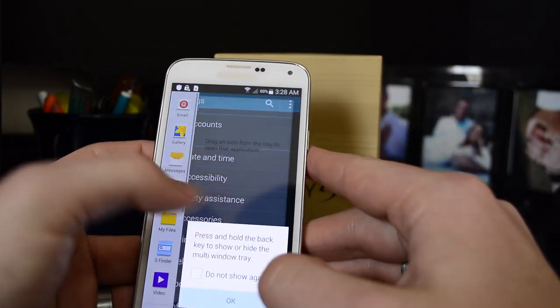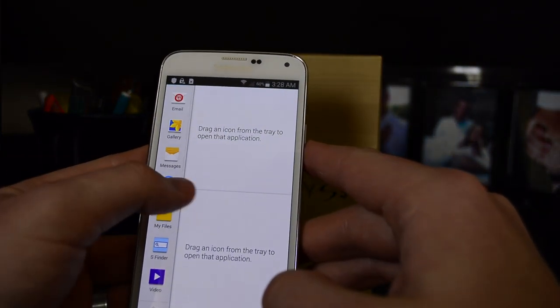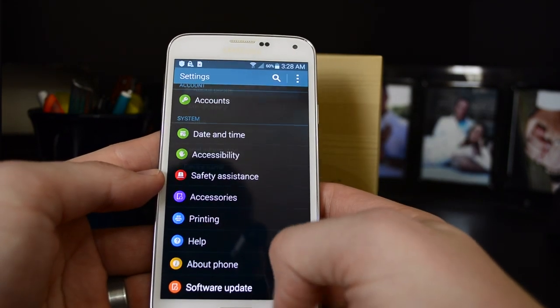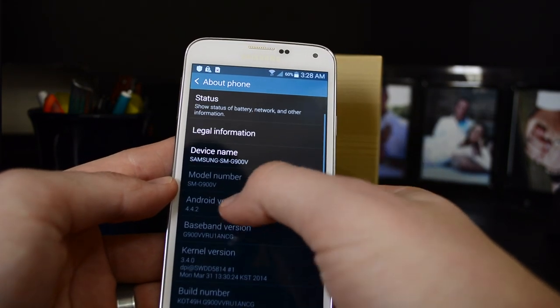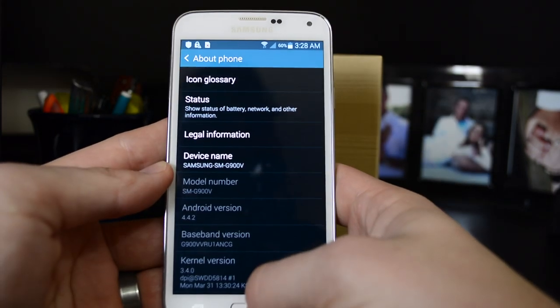If you're wondering what this little arrow is here, it's a little shortcuts tab — if you want to get rid of it, long press the back button. Let's go to About Phone — it is on Android 4.4.2. There are your settings.